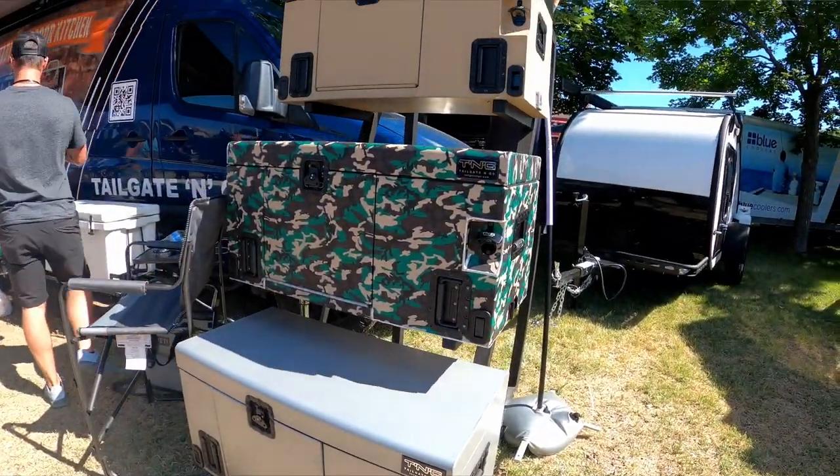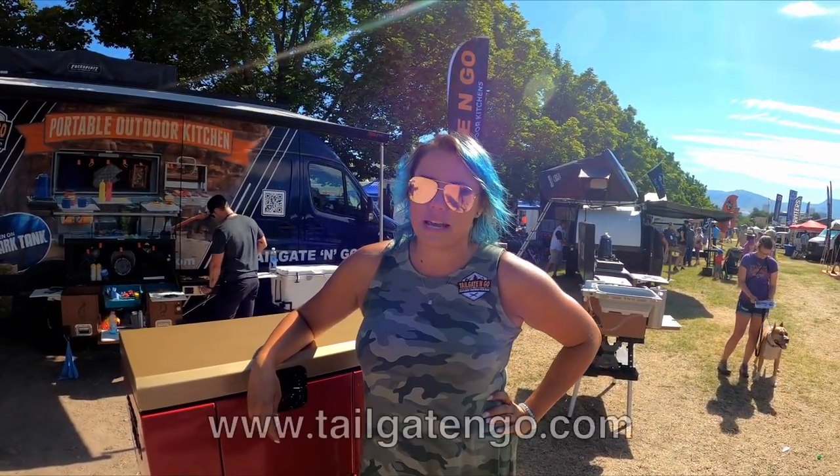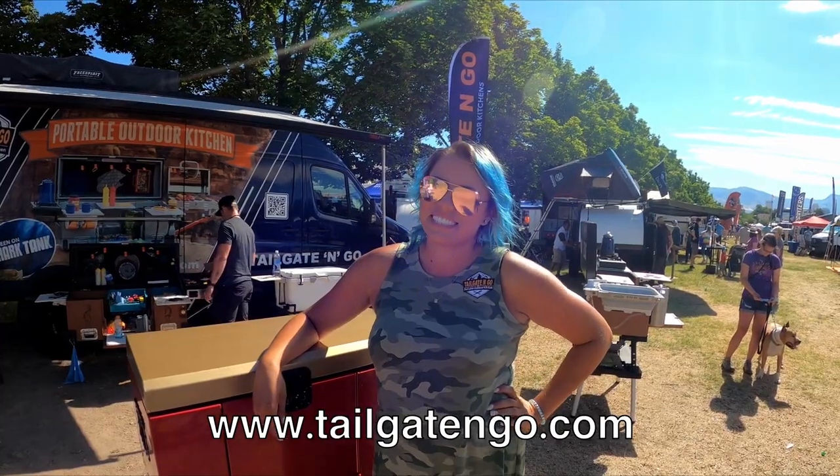We're here at the Tailgate and Go booth here at the Outside Adventure Expo, and I found these really cool chuck boxes. They look like outdoor kitchens. I'm going to let Taylor tell everybody where these things are made. We're a hundred percent made in Colorado, a hundred percent made in the USA, baby. Awesome.